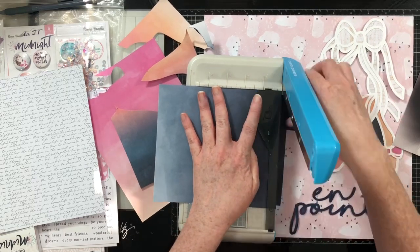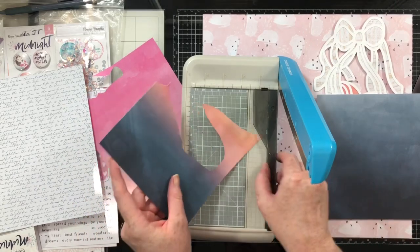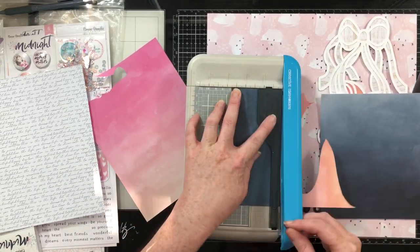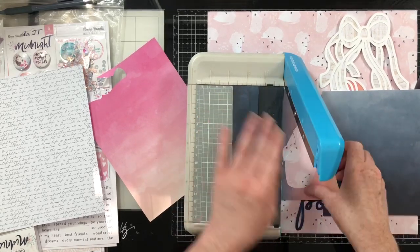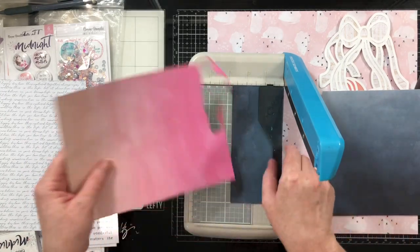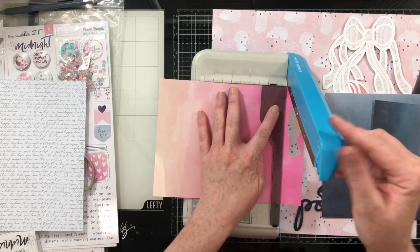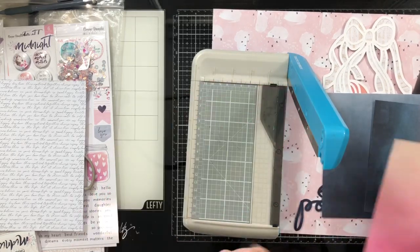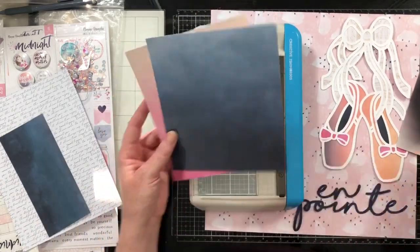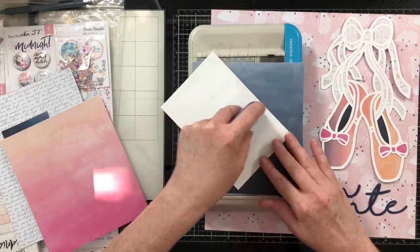I went ahead and printed the same photo twice — once in black and white and once in color. I'm going to kind of trim up the edges; this is what is left over after I backed the ballet slippers with all of those patterned papers. I'm going to mat one photo in that dark navy and one in this lighter pinky peach color.